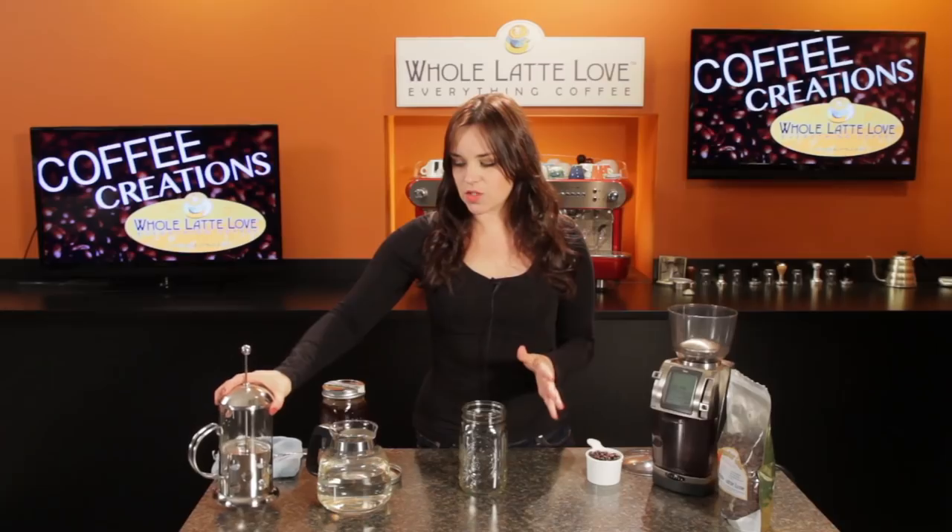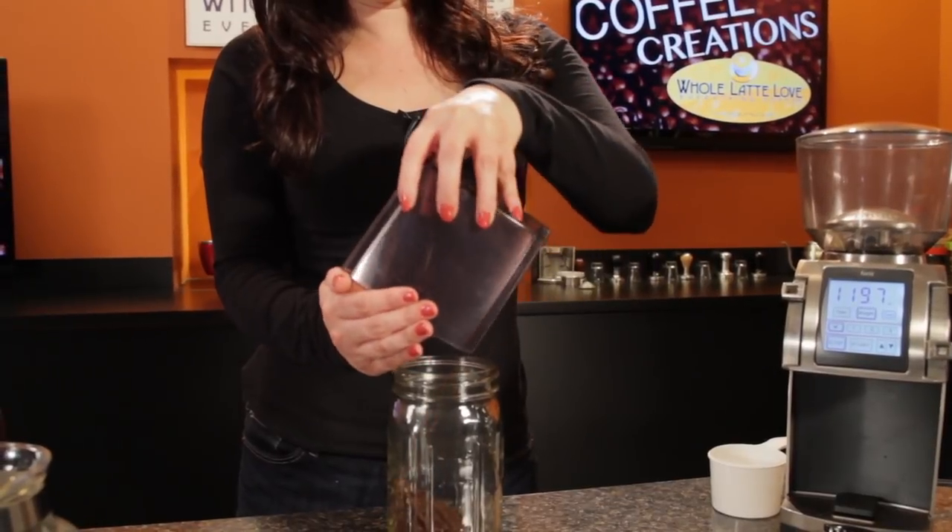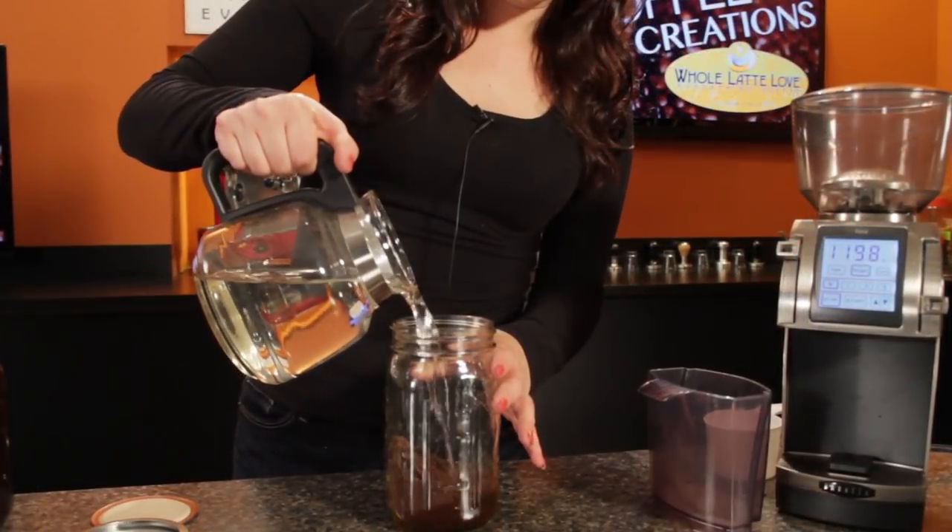The difference today is we're going to be putting our grounds and our water right in our mason jar using cold water and putting it right in the fridge, so the whole process is going to be cold.